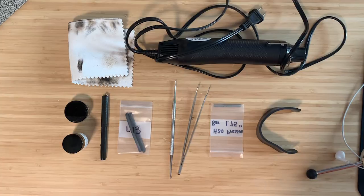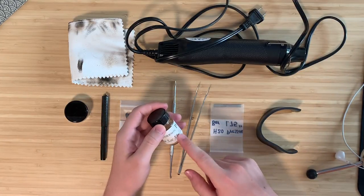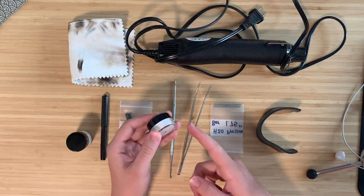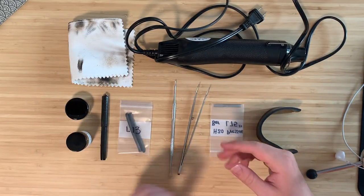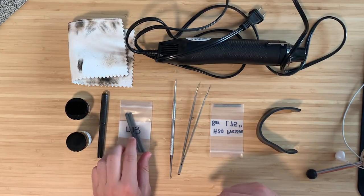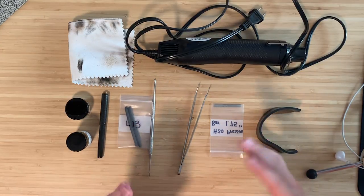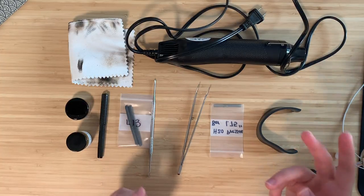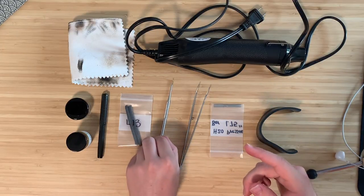There are a few things you're going to need. First, sack shellac — this is going to attach the sack to the section. Then 100% talc, not baby powder, it doesn't have any perfume or anything in it. That's going to help the sack slide into the pen. Of course you're going to need your pen, and then the actual sack, which is what's going to hold the ink. If you're just repairing one pen you can probably look up what size sack you need. This is the specific size for the 52.5V.